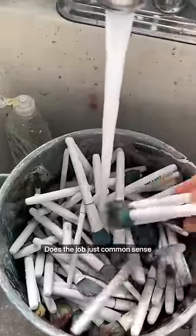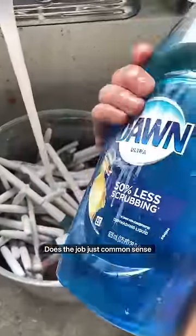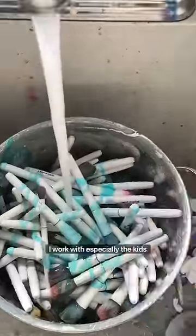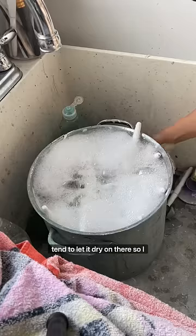Honestly, just soap and water does the job. Just common sense though — don't let the paint dry onto your brushes. The people I work with, especially the kids, tend to let it dry on there.